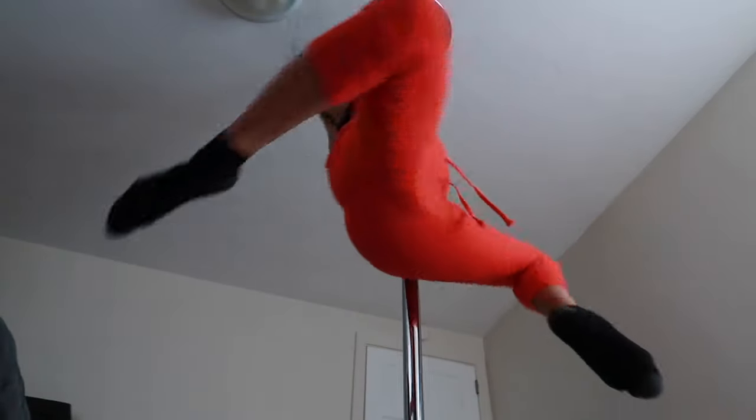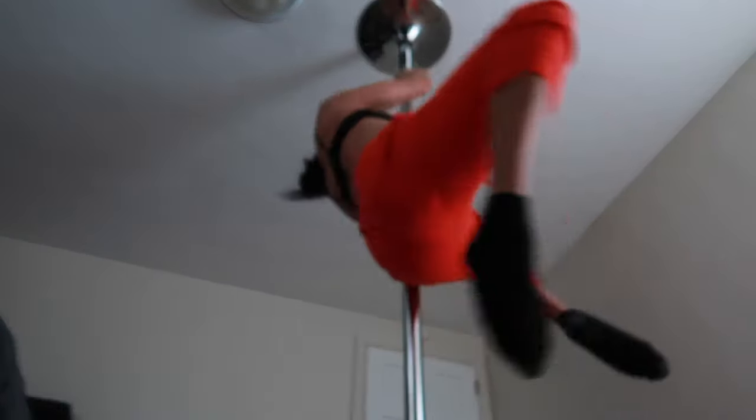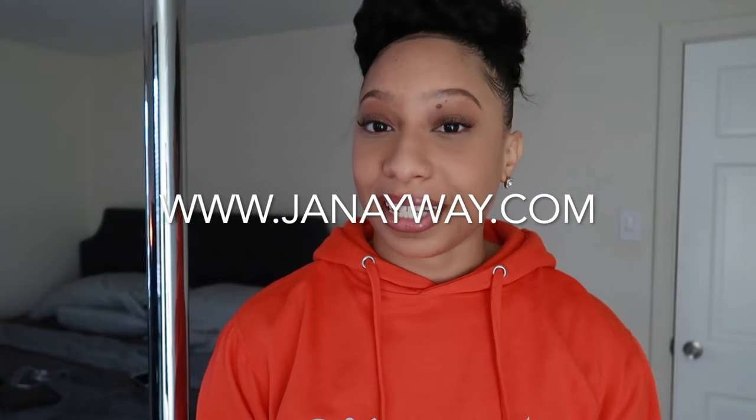Tag me in your videos — if you have pole dancing videos on Instagram and I've helped you at all, definitely tag me so I can see you working on these tricks and your pole journey. That's going to wrap up this video. Thank you so much for watching. Give me a thumbs up if you enjoyed it, and comment down below if you'd like to see more tutorials like this. Make sure you're subscribed and hit that notification bell so you don't miss any new uploads. Follow me on Instagram at Janaeway, and if you'd like a virtual private lesson, head to my website janaeway.com to book today. Until next time, I'll see you guys — bye!